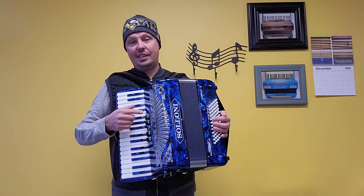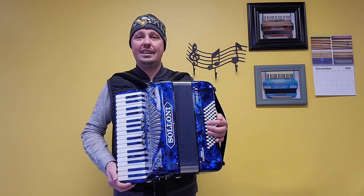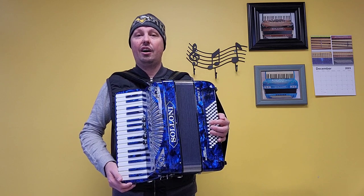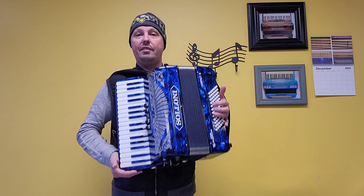There are three sets of hand-finished Artigiana treble reeds — a low and two middles — for a beautiful, nice light swing musette sound. There are four sets of hand-finished Artigiana bass reeds. This accordion has five treble switches, three bass switches, and weighs approximately 17 pounds.